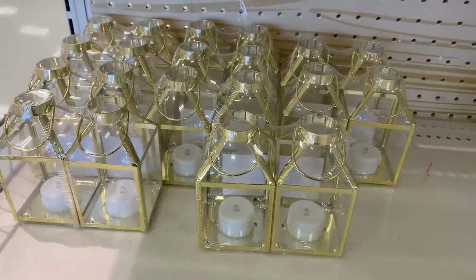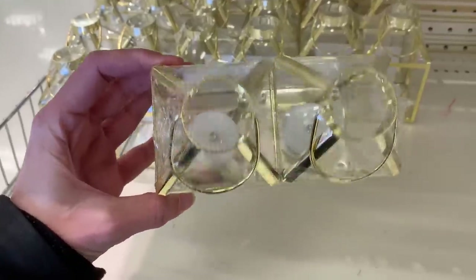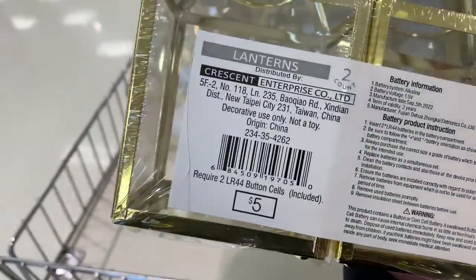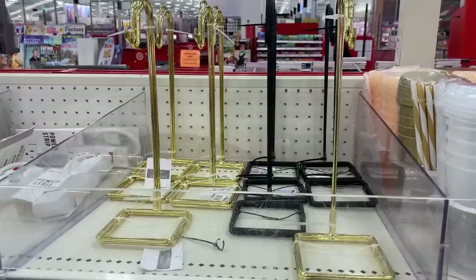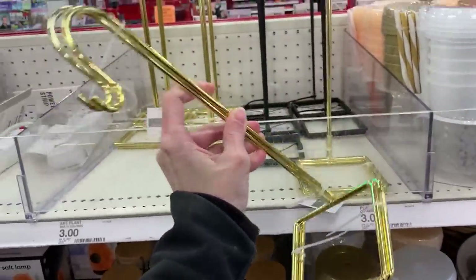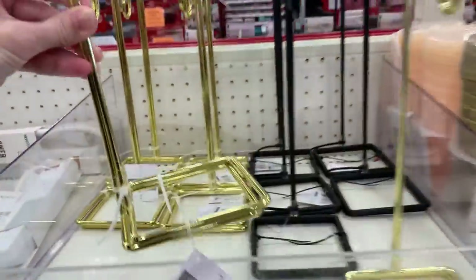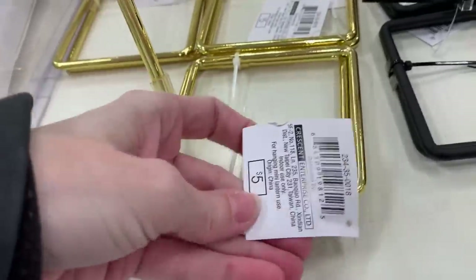I love these little gold lanterns. These might actually be part of the wedding items — like a little decoration for reception tables — but they could be used for a lot of other things too. Two in a set, and both of them do light up with little LED lights. There are also some metal stands for those lanterns, packaged two together. They have both gold and black stands here, which makes me think there might be a black version of the lantern too.